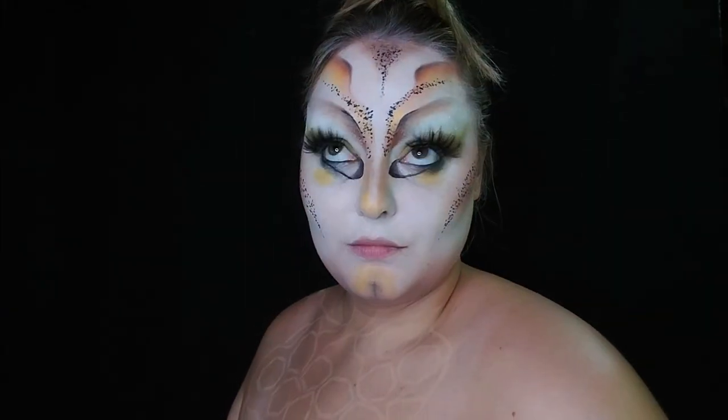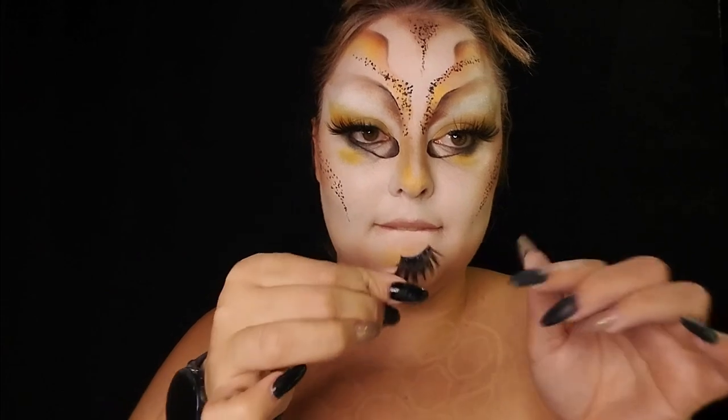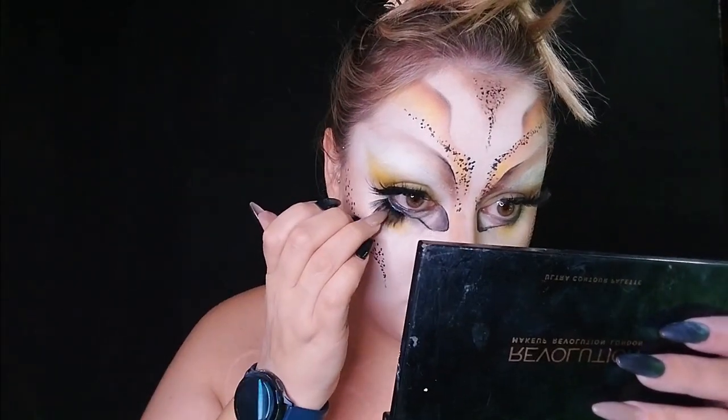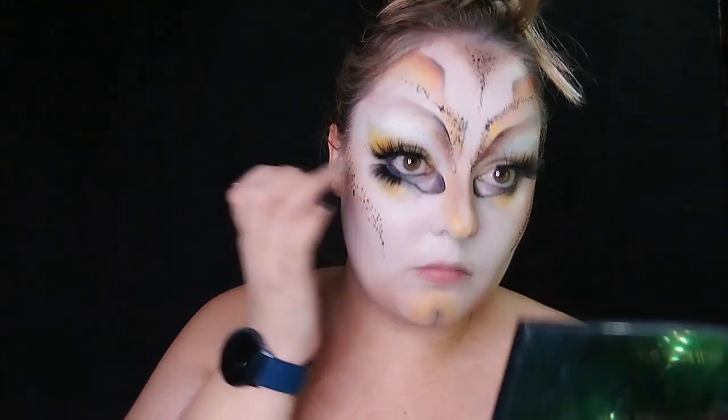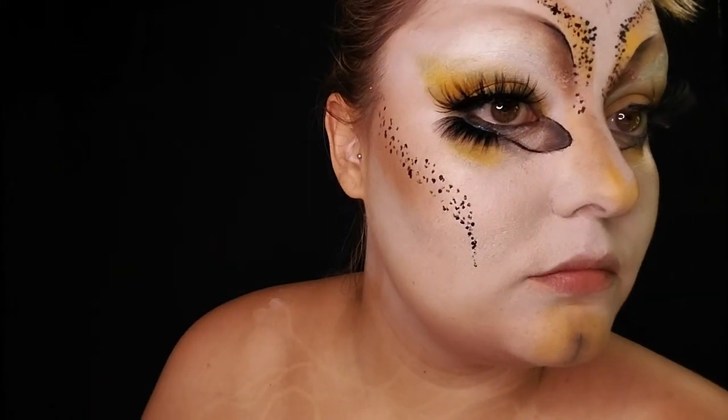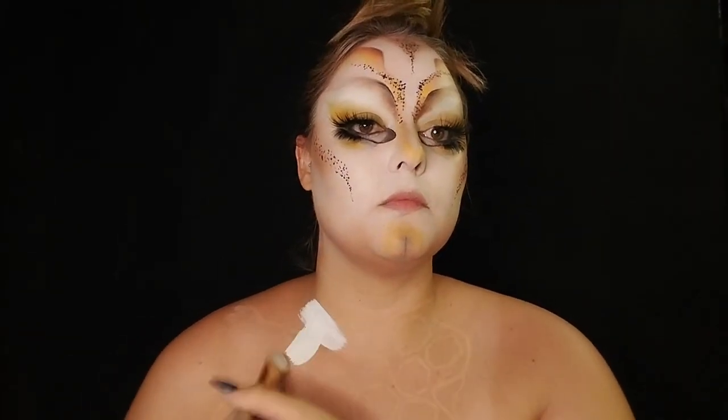For the lashes, I wanted a cat look to make the eyes look bigger. I took a half lash and flipped it upside down so it would stick out rather than tuck in. They were so uncomfortable, but they were so beautiful — it was all worth it.